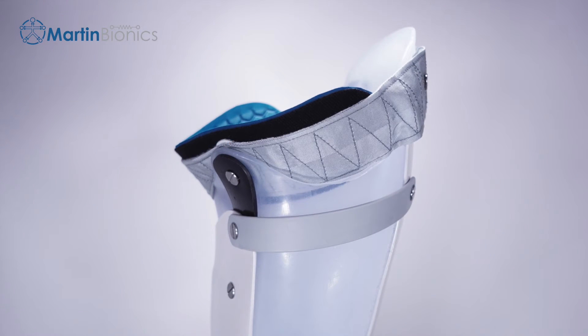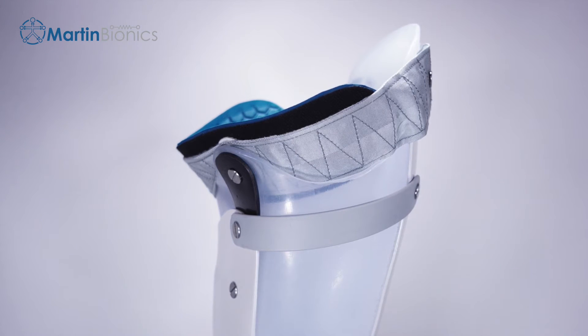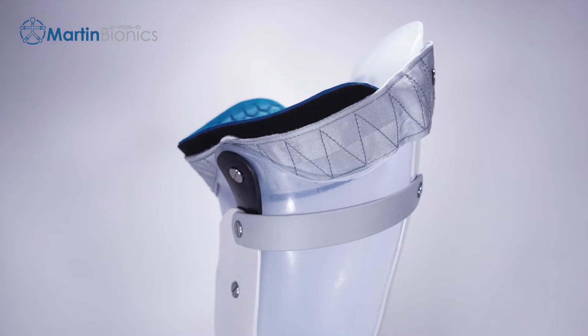The Swing Brim can be purchased independently from the full Socketless Socket Kit and easily integrates within most any conventional socket design by any clinical prosthetics provider.